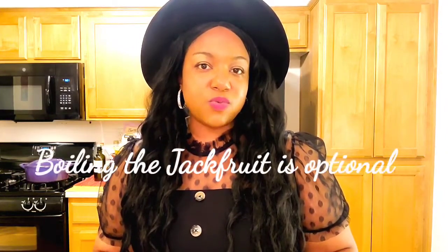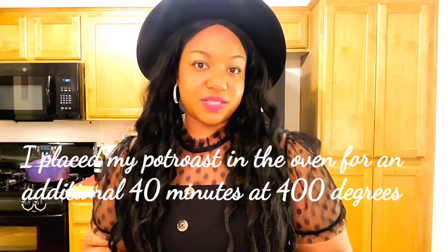I'm going to boil my jackfruit for an hour to boil out the brine and make sure there is no hint of sweetness left. Jackfruit is naturally sweet, so you want to remove that sweetness unless you like a sweet pot roast. I'll show you a quick stovetop method, but because I like my sauces to be savory, I'm also going to put my pot roast in the oven once it's finished on the stove — that step is purely optional, but I like for my sauces to bake in really well.